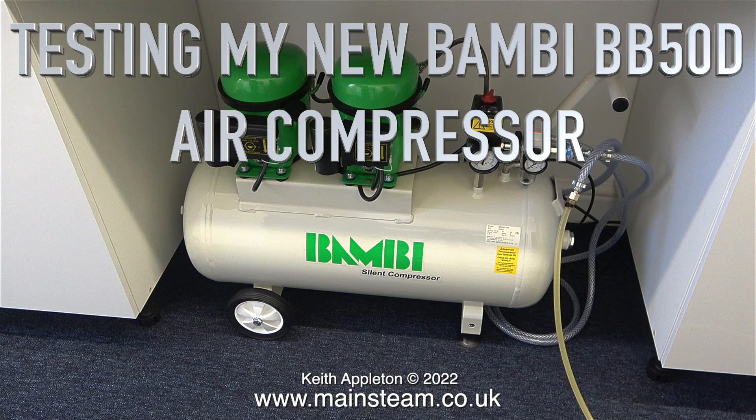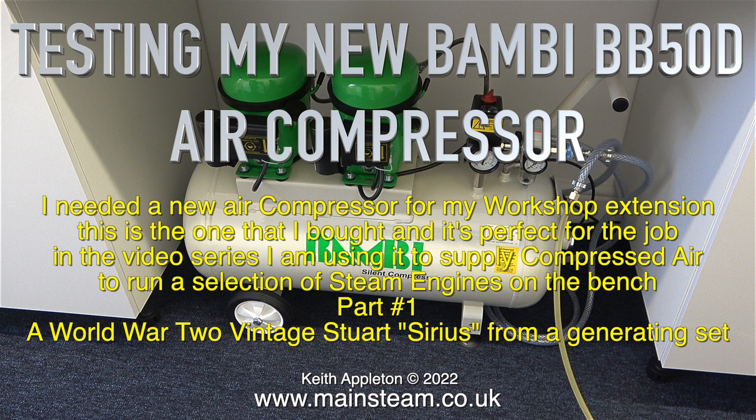Testing my new Bambi BB50D air compressor. I needed a new air compressor for my workshop extension. This is the one that I bought and it's perfect for the job. In this video series I am using it to supply compressed air to run a selection of steam engines on the bench.